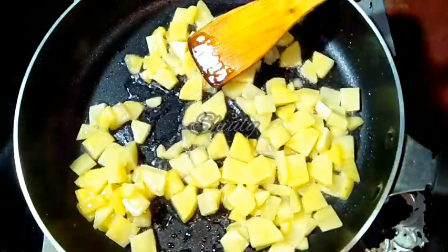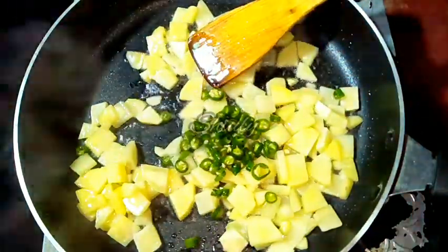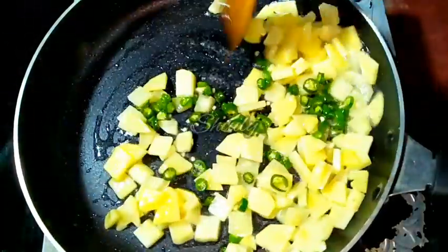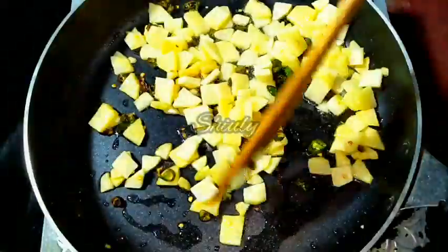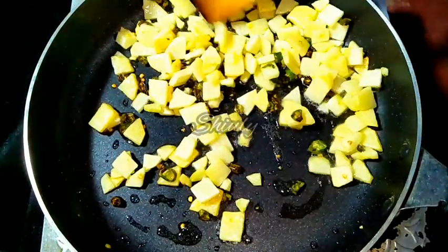After some time of frying the potatoes, I am adding the green chillies. The heat is on medium. Now I am waiting until they are cooked fully. And now the potatoes are nicely cooked, as you can notice.